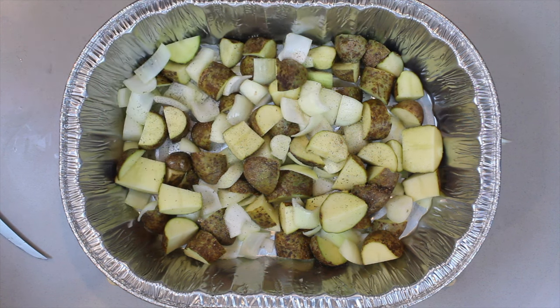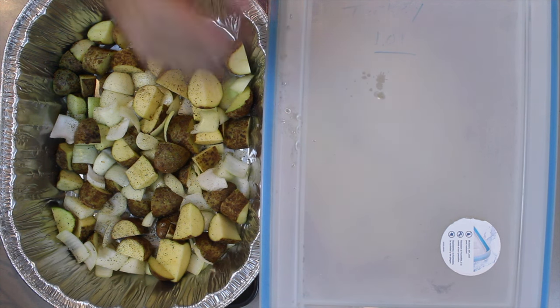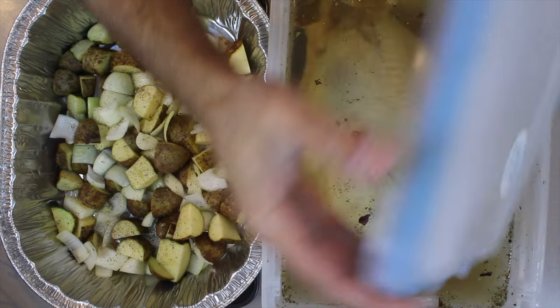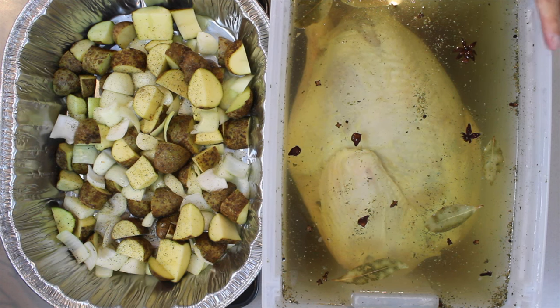Time to get the turkey out of the refrigerator — the main event is upon us! What this actually does is it prevents the turkey from sitting in its own juices while cooking. As well as that, for leftovers, we're going to make a turkey pie, and this is going to be the filling for that pie.